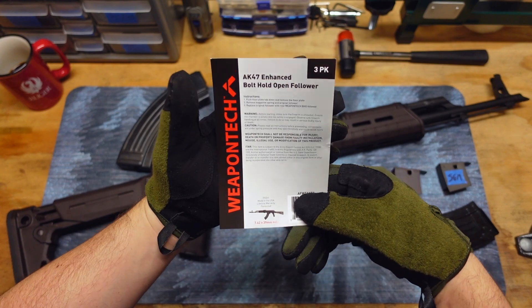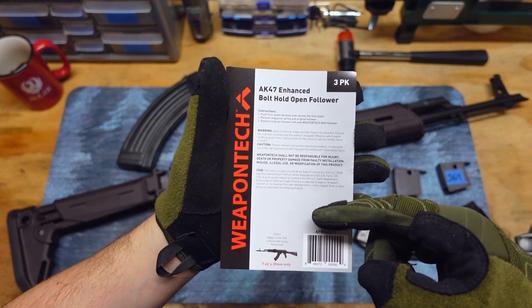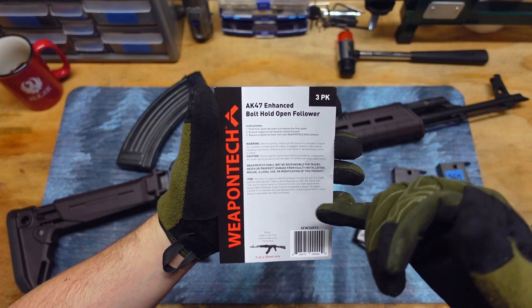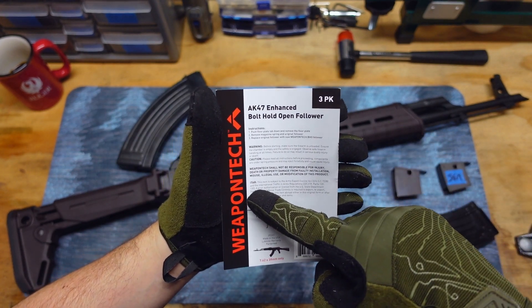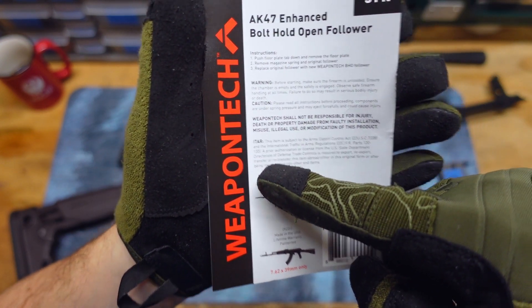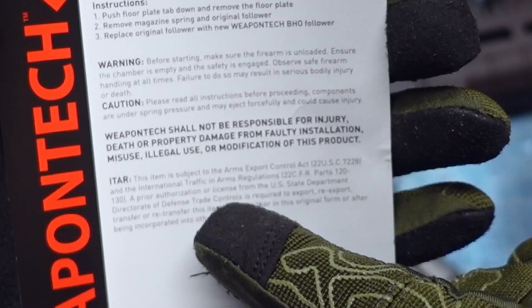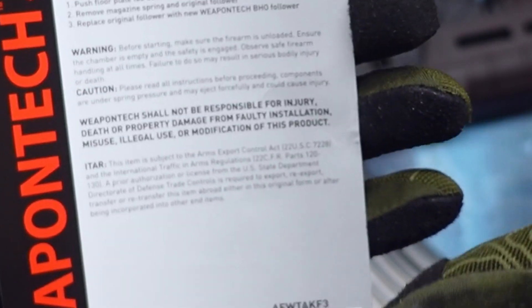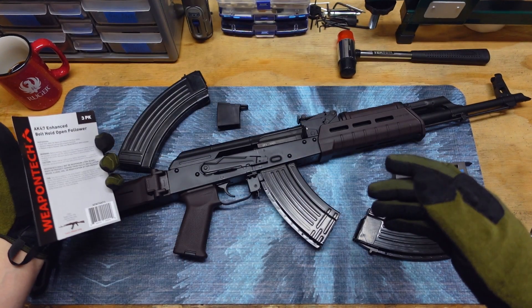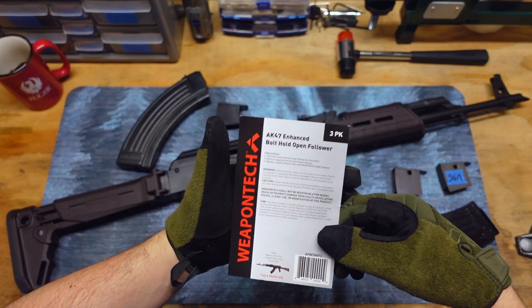There's one more thing to go over. I don't know if this has anything to do with whether or not you're buying this in another country. ITAR — International Traffic in Arms Regulations. I guess somehow a stupid plastic follower is regulated. That's ridiculous.